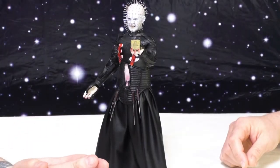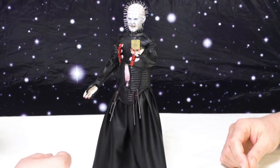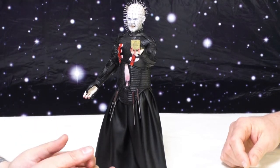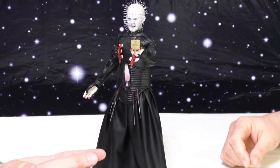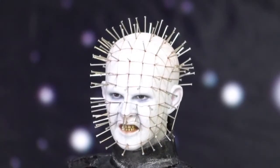Here he is — Three Zero, as you all know, is the company that makes toys that I love that I then break or break in the package, and for some reason I pre-ordered another one, and here he is in all his Pinhead glory.